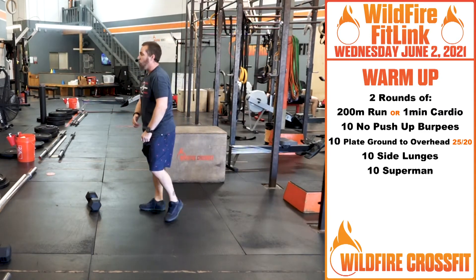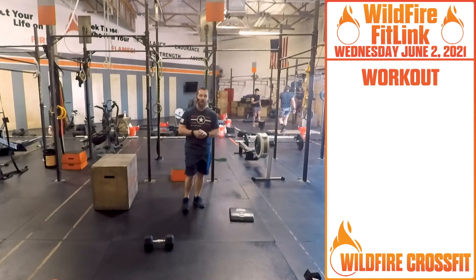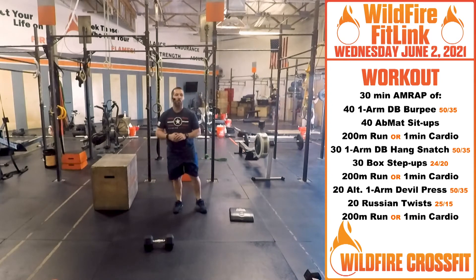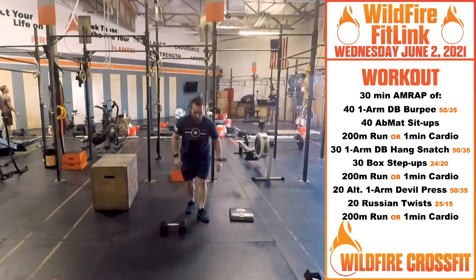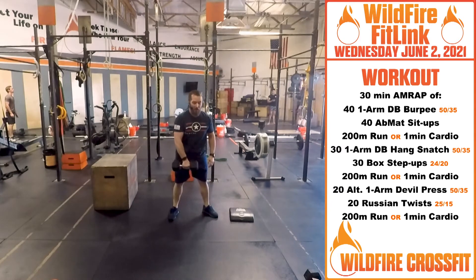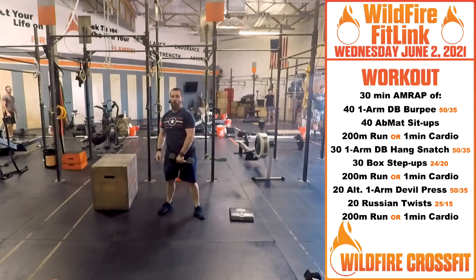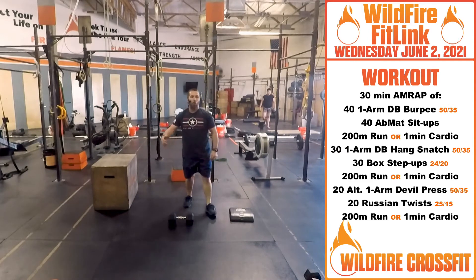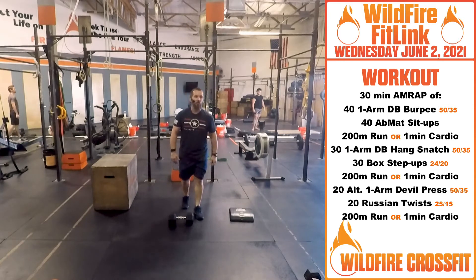Two rounds — get warmed up, get that heart rate up, and then we've got a great workout for you today. For the workout, we've got a 30-minute AMRAP, and there are a bunch of exercises in here, so pay attention. We're going to start with 40 one-arm dumbbell burpees. You'll do a burpee, and then as you stand up, you grab that dumbbell and right back down. You can alternate arms every rep, or do 20 on one side and 20 on the other — that'll help your body feel better through this workout.